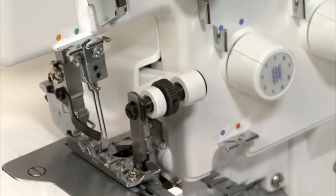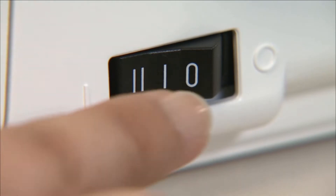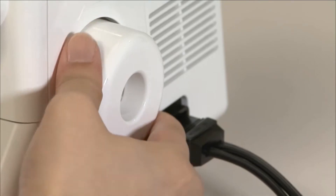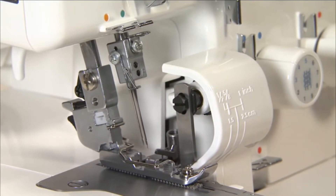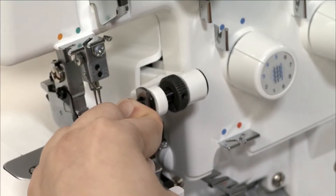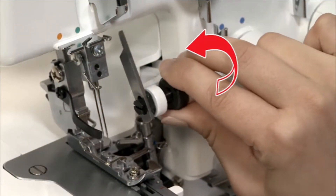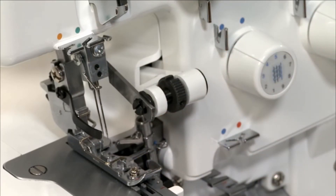Raise the upper knife. Be sure to turn the power switch off before raising the upper knife. Turn the hand wheel until the upper knife is fully raised. Press this part toward the right until it will go no further. Keep pressing and turn the knob on the right side in the direction of the arrow until the knife reaches the correct position.